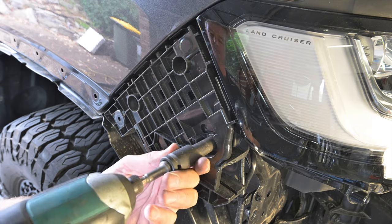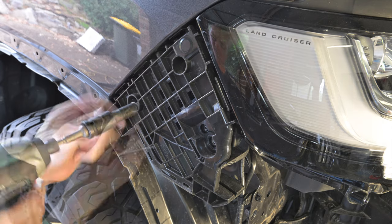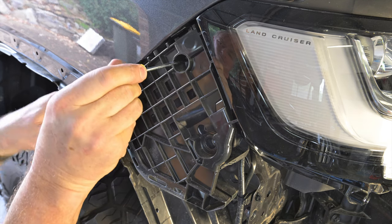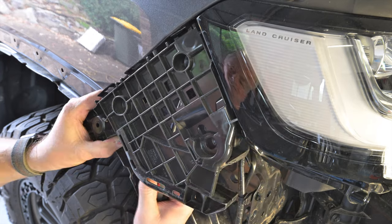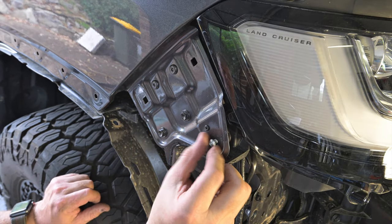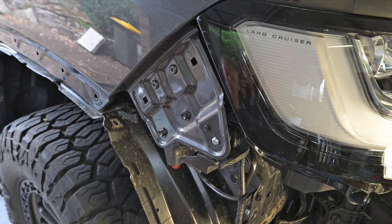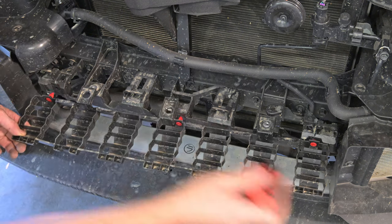Now move to the side of the vehicle and use a 10 millimetre socket to remove the two bolts securing the plastic bumper mounts. Then use a pick or a small flat blade screwdriver to release the clip securing each mount. Carefully remove the bumper mounts from the vehicle ensuring that you don't damage the front guard by levering it. Then install the supplied button head screws from the mounting kit into the front holes to secure the guards and headlights. Using a trim tool you can then remove the lower grill support.